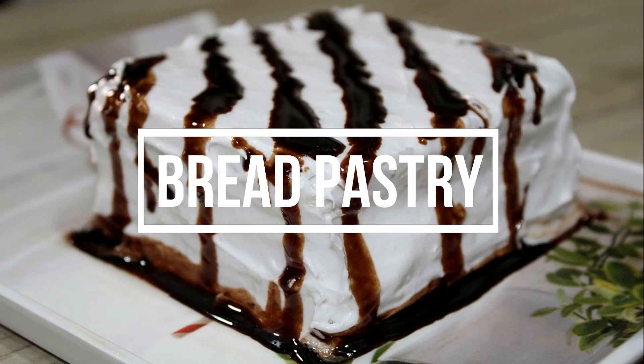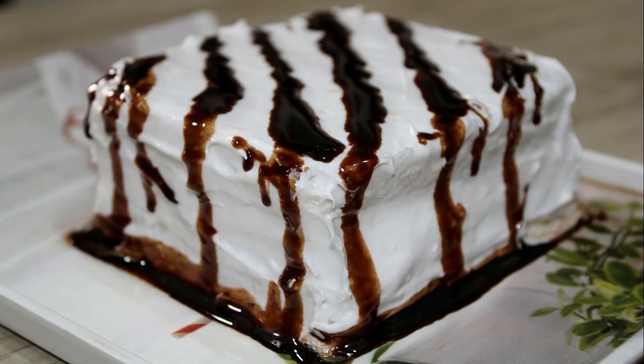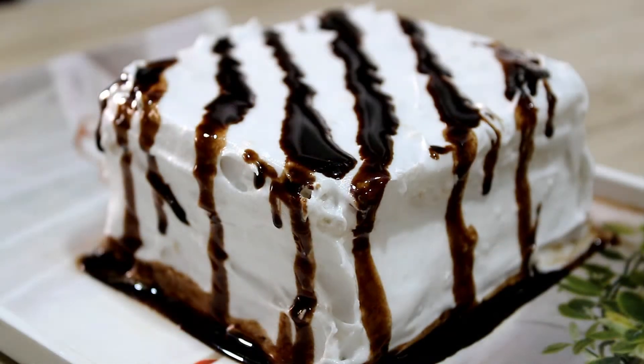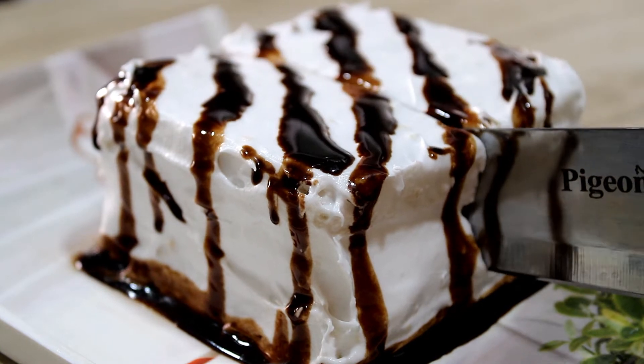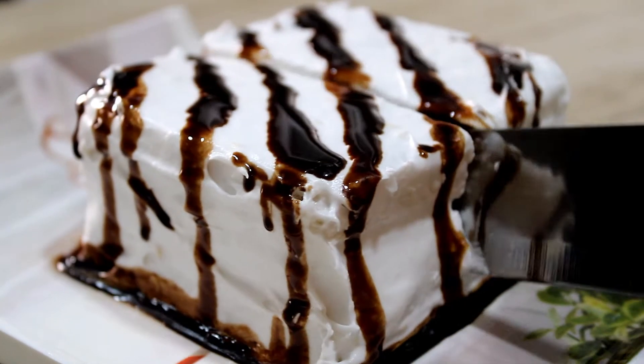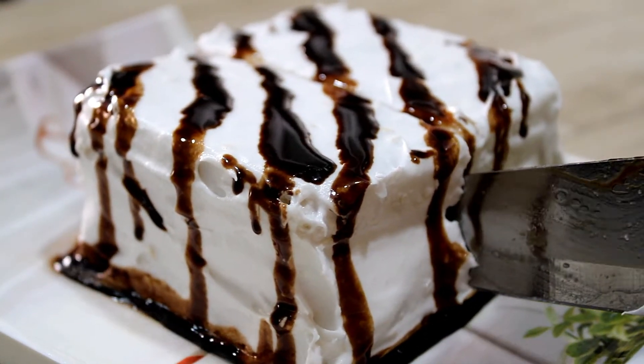Hi Friends, welcome back to Vasantha's Kitchen. In this video, we will make a bread with bakery style pastry. This pastry is very tasty and I will make this pastry as easy as possible.